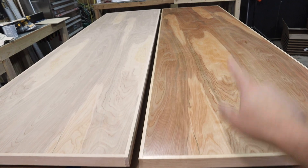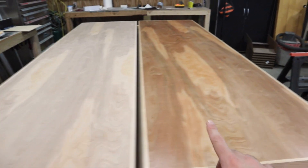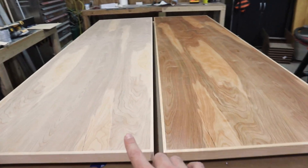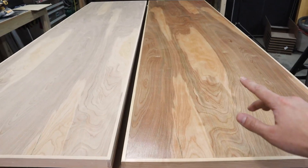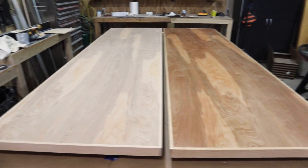I got one coat of poly done on this one. It looks super good — can't wait to get these both all polyed up. I'm going to let this dry, then sand it with 240 one more time and put my second and final coat on that and do the same on the other door.